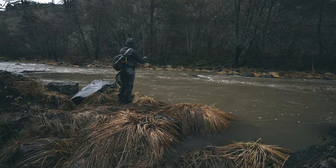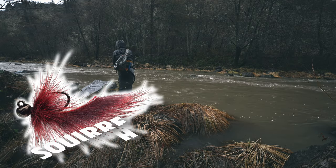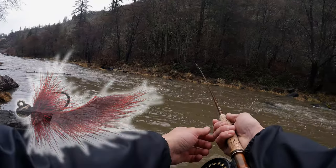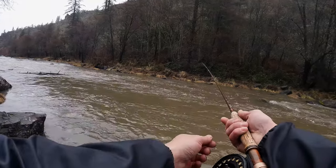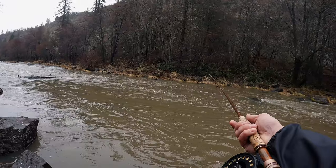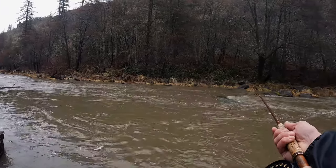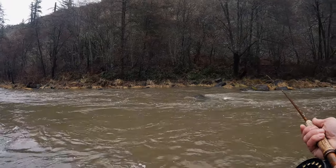I changed things up a little bit — I've got a red leech up on the dropper and the black streamer still on the point. Figured let's see if they're interested in a different color. I'm just going to fish my way back to the car and we're going to eat some lunch.